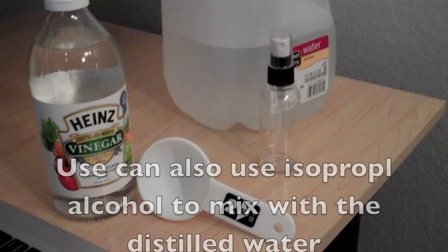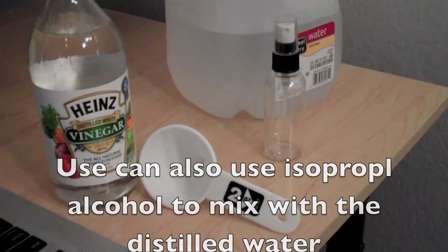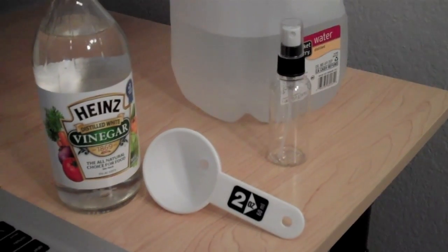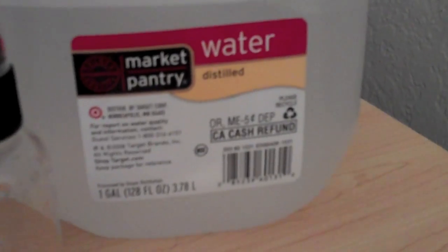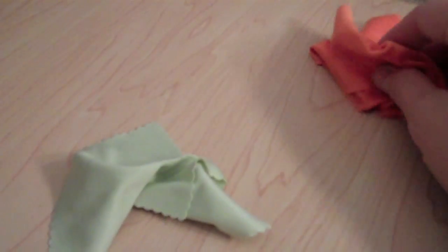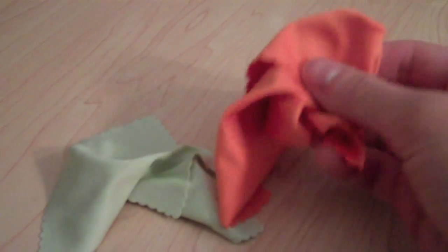You just need some white vinegar, a little funnel tube, a small little water holder which you can get at Target for like two bucks, and then you definitely need to get some distilled water. You also need two fiber cloths — one that you spray the solution onto, and another one that you only use for drying.